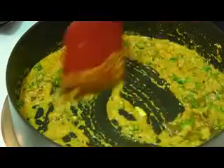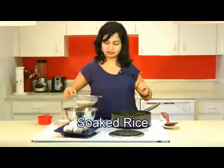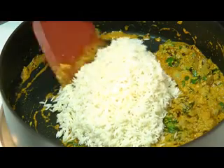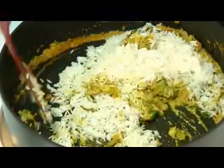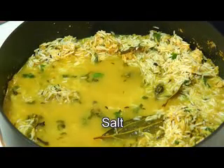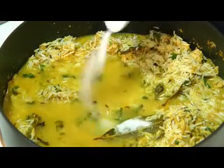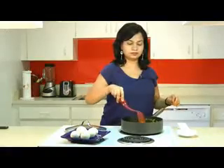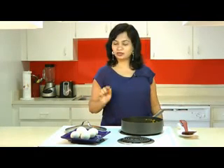Now add the soaked and drained rice into this gravy and give that a mix. Add water, also add salt, and give that a stir. Bring this to a boil over high heat.